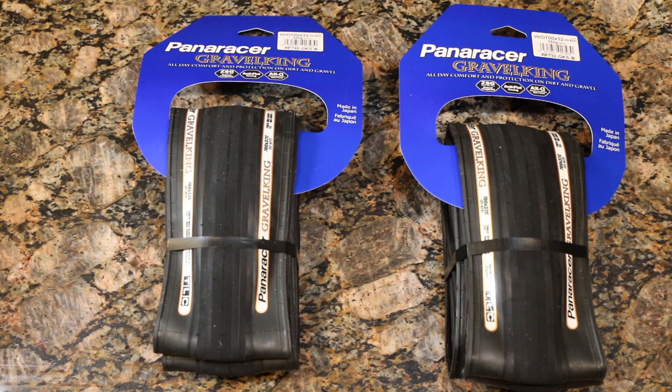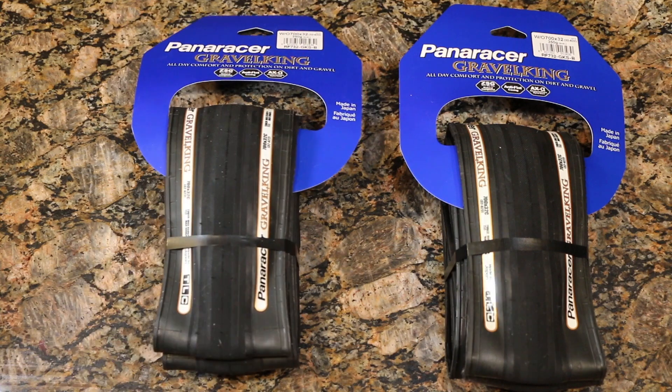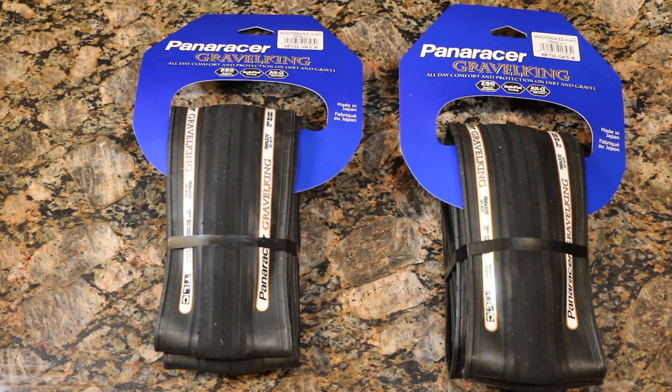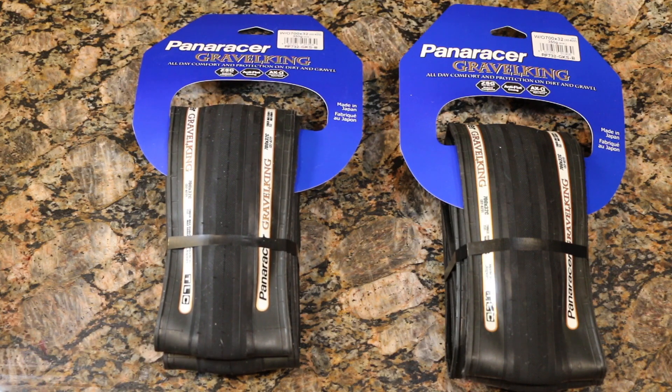Today we're checking out the Paneracer Gravel King tire — this is a 700 by 32C in the tubeless casing variety, as you can tell with the standard black sidewall and non-colored tread.